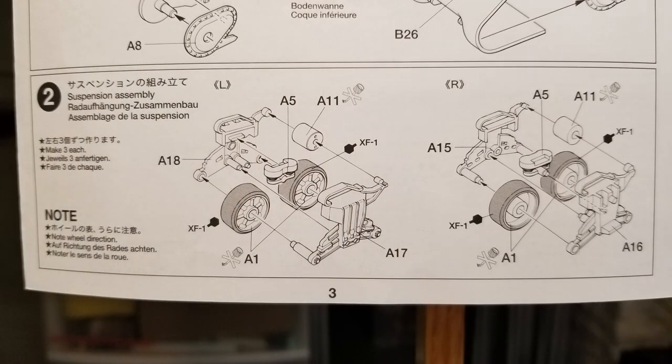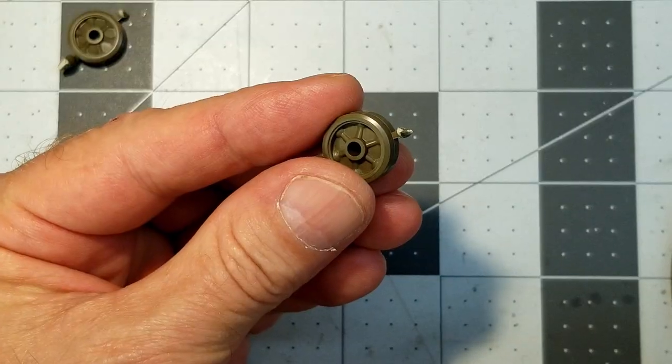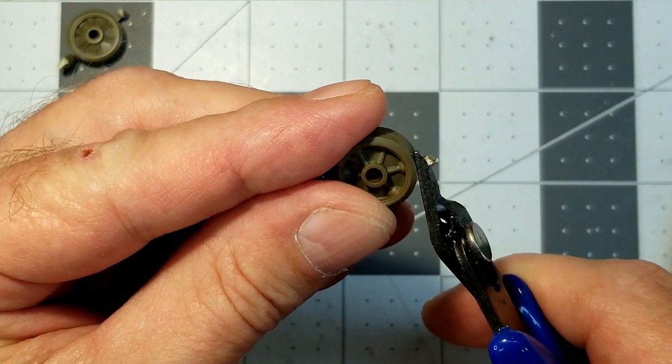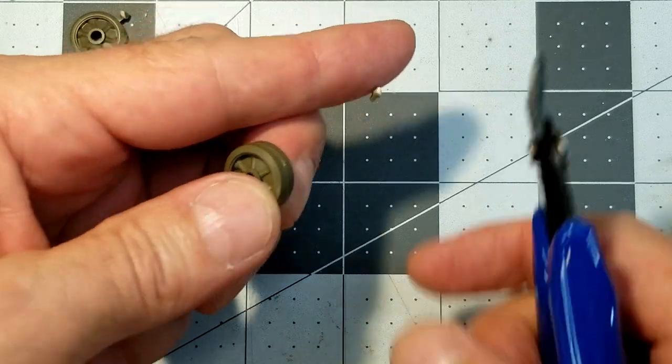Next up we're going to assemble our bogies — there are six sets of these. I always like to cut the sprue gates long on these; it makes it easier to be more precise when it comes time to trim it, so that way we're not cutting into the parts — we're just trimming away the excess polystyrene.